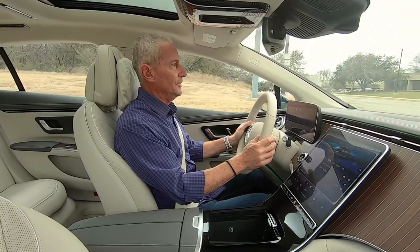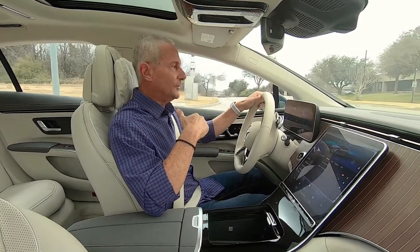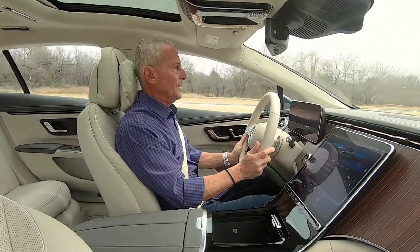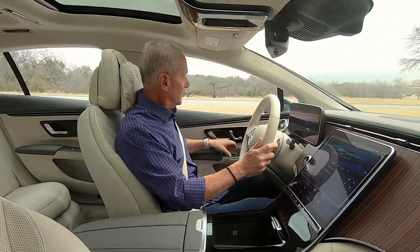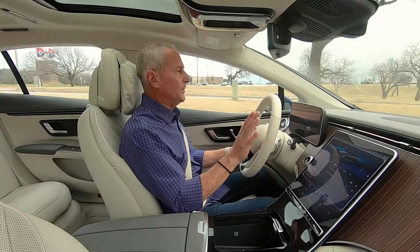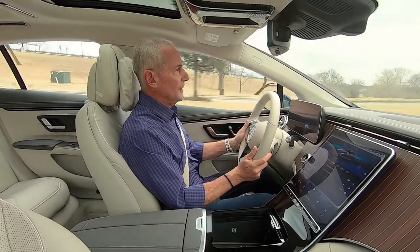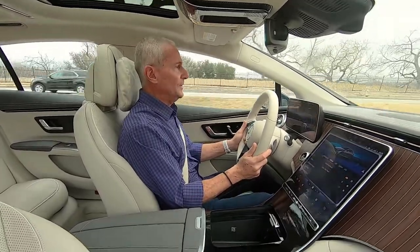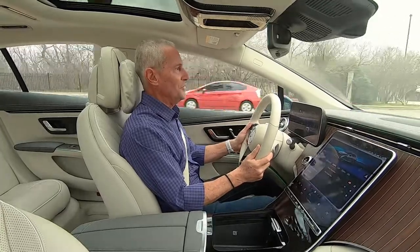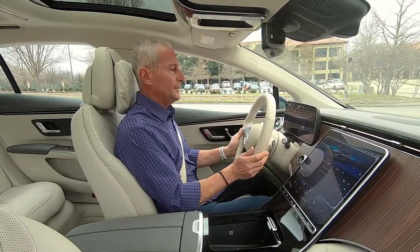I'm going to put this in sport mode. You can hear a little engine whine — kind of a space-age sound. I have it in strong regeneration, so when I lift off the gas it starts slowing down on its own. I'm going to switch back to normal recuperation for a smoother deceleration. The air suspension is sublime — soaks up bumps like crazy. This is a total chill vehicle. It still gets to 60 mph in 5.9 seconds, but it's mostly about getting from point A to point B with a smile on your face.